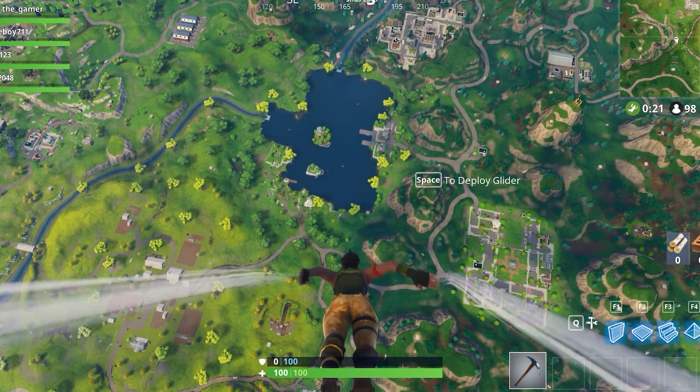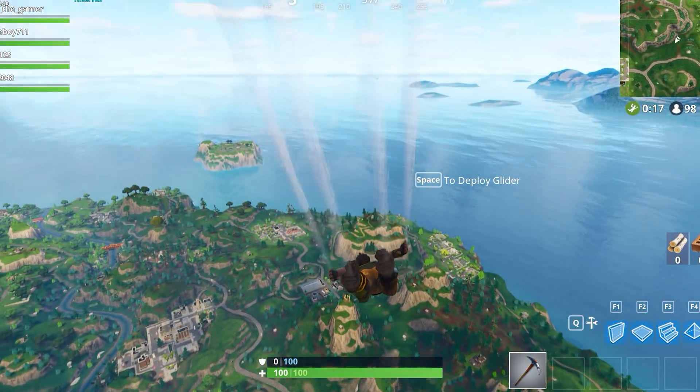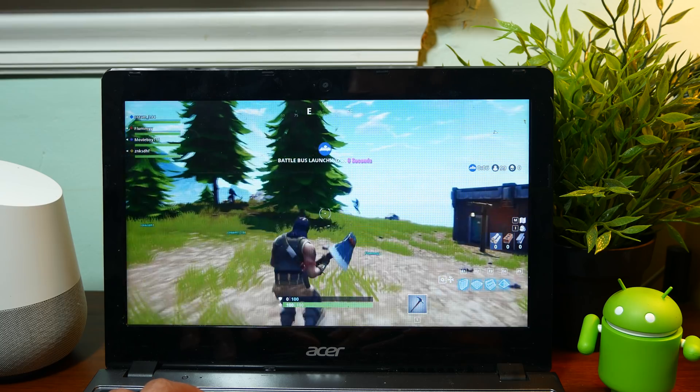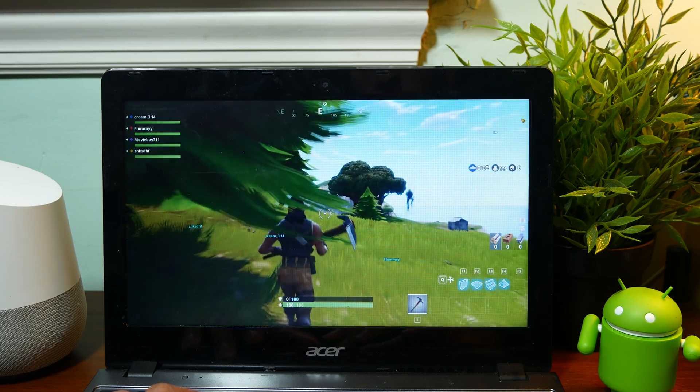Fortnite has been a game that everyone has been talking about, so I decided to get in on the action and play Fortnite on my Chromebook. I know that's probably not the best solution and probably shouldn't even be a solution, but I just want to try it out and see what I can do.